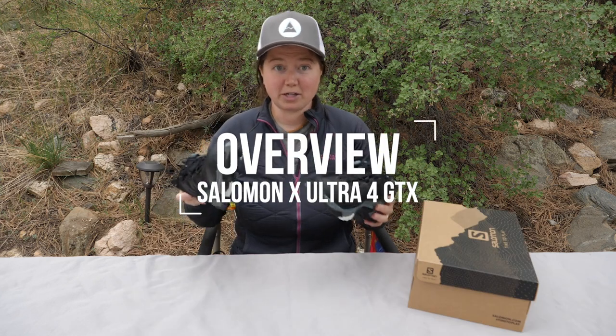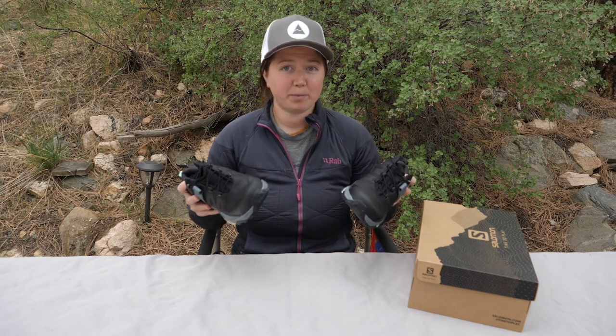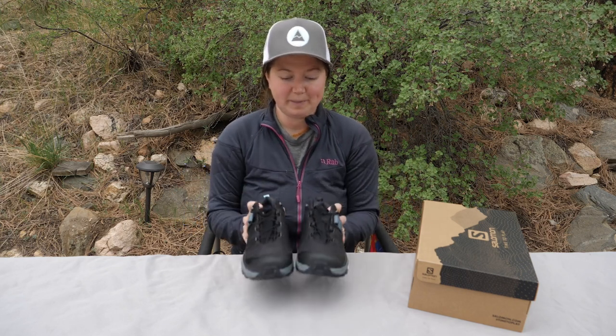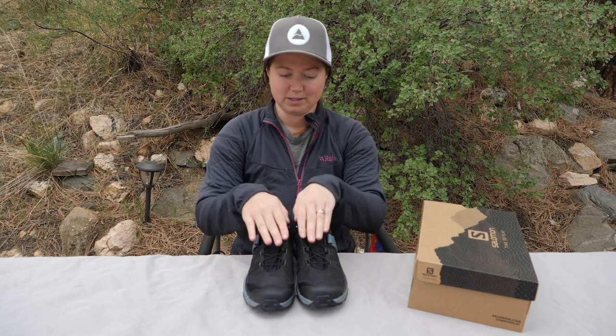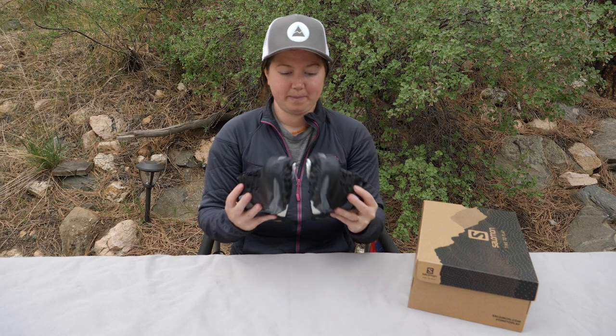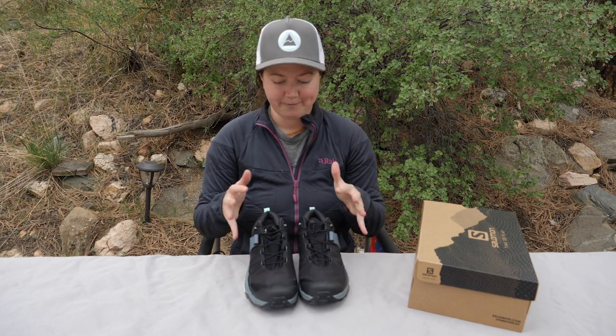This is the low top version and it retails for $150 US dollars. They're imported from Vietnam and available in women's sizes 5 to 11, and not available in wide. So this standard width is your only option. Salomon recommends sizing down for this shoe.